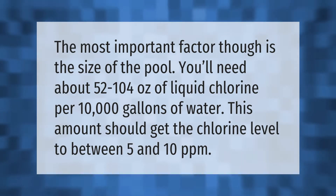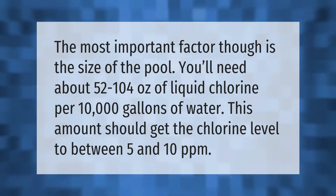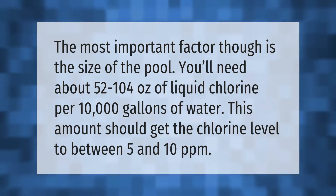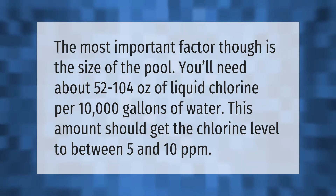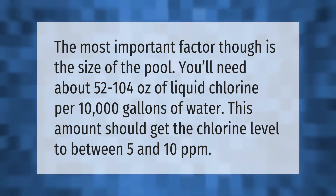The most important factor is the size of the pool. You'll need about 52 to 104 ounces of liquid chlorine per 10,000 gallons of water. This amount should get the chlorine level to between 5 and 10 ppm.